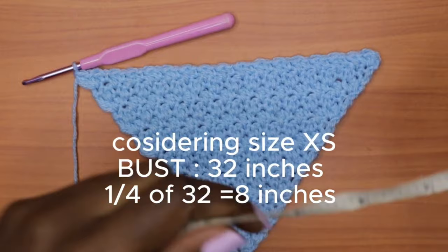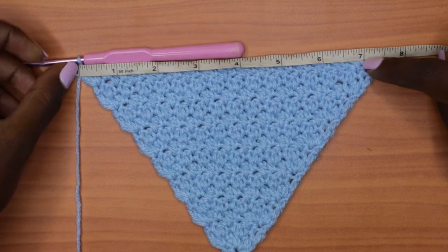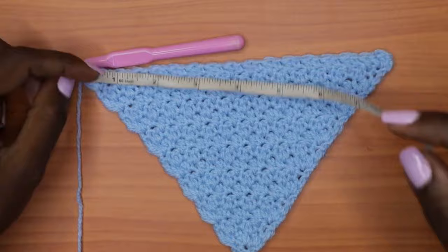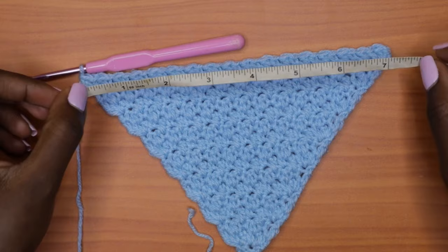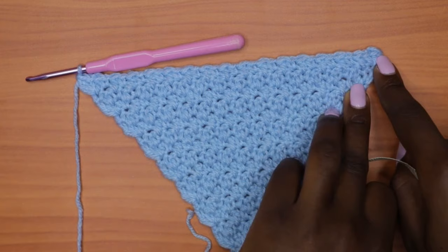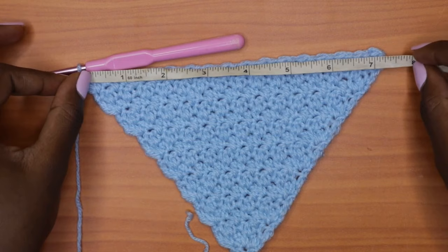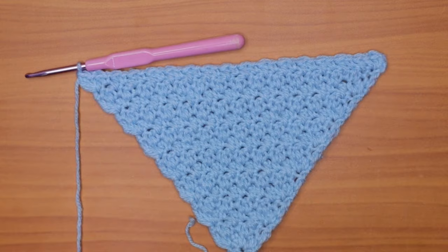Here we are with our triangular shape. Measuring across the base of the triangle, I'm getting about 7.5 inches, and when slightly stretched, I'm getting 8 inches. Continue alternating between rows three and four until the base of the triangle measures measurement B when slightly stretched, and make sure you end with an increase row. Our even rows are the ones that get an increase at both the beginning and end.